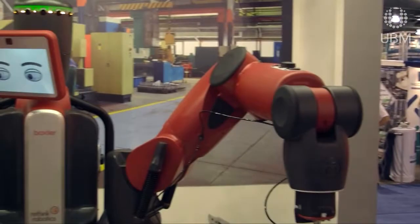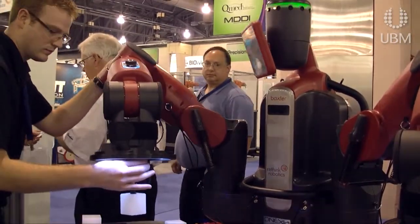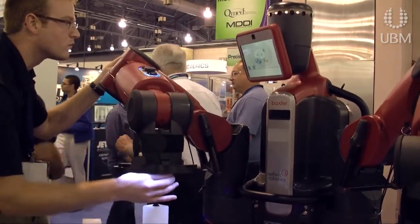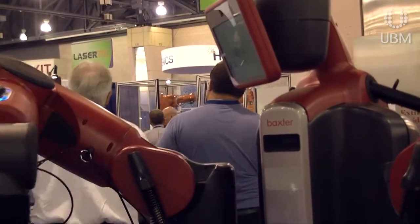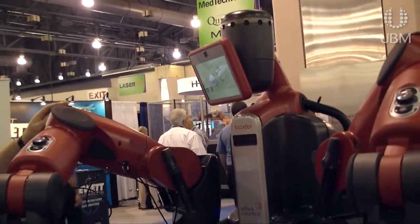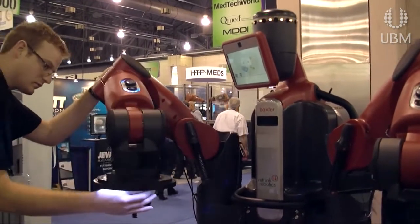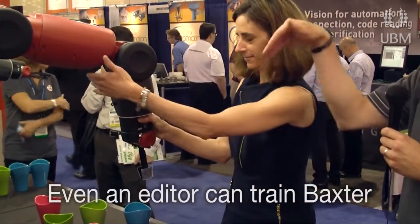Baxter is incredibly easy to train. Rather than requiring a specialized engineering degree and weeks if not months of programming to do a specific single task, Baxter can be trained in minutes by the same people who are doing these types of tasks today — the same people who are loading lines, packing boxes. They can actually be robot supervisors.